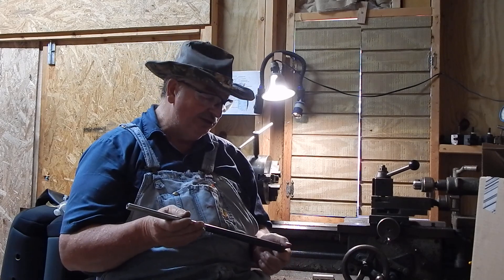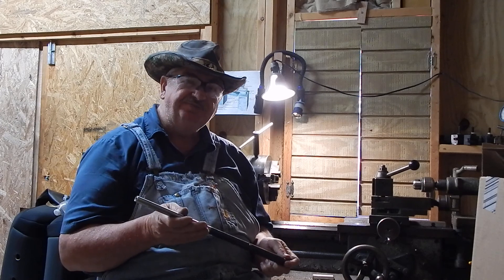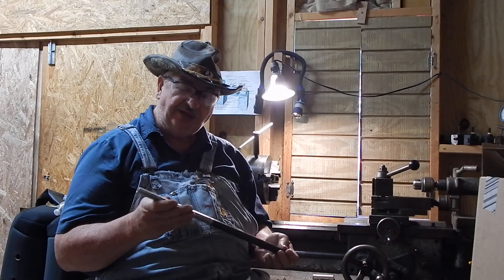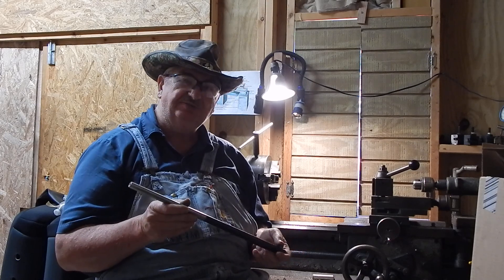It's chambered in .22 Hornet, made in 1951. It had some rust and pits on it, so I'm trying to sand it. I'll probably Duracoat this gun.